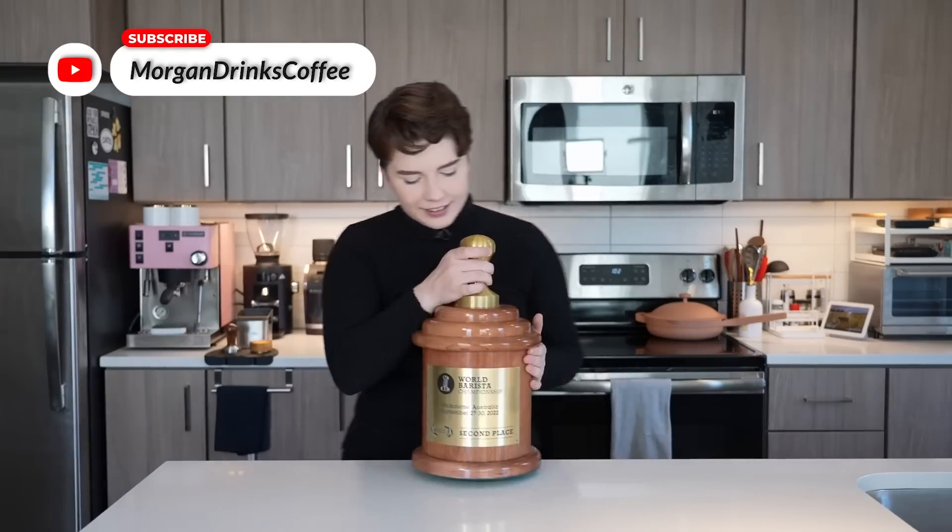Hello there. I feel like it's been a second since we had a proper YouTube video, but to be fair, I was on a very fun side quest and I collected this at the end of it.